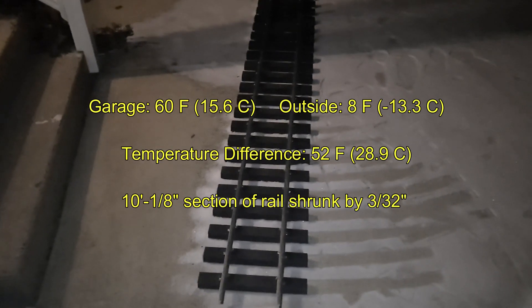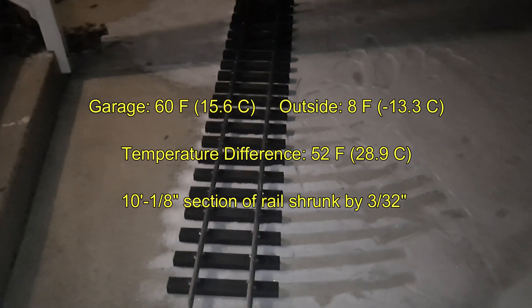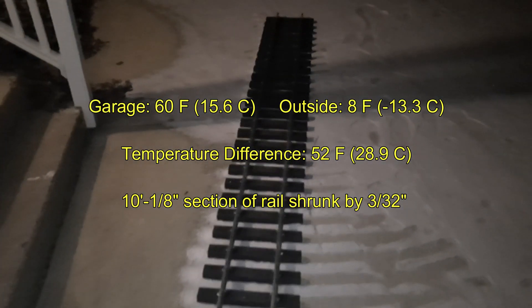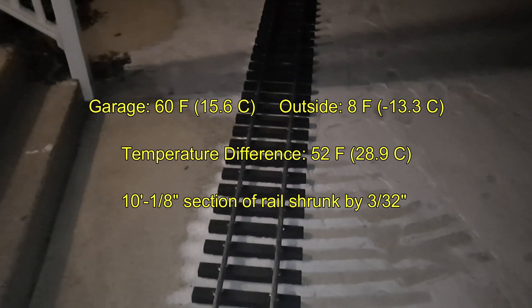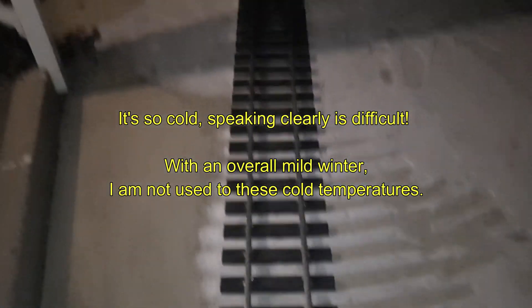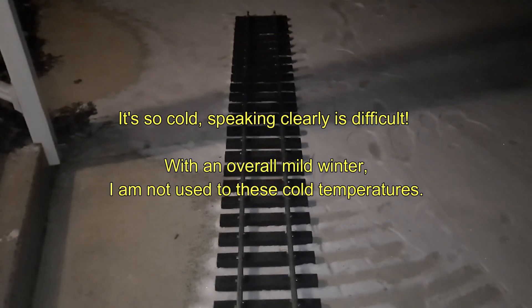I shouldn't do math after midnight. What is that difference in temperature? I'll do the math later. So it shrunk a good amount, and that's why spacing your rail joints is so important. If you're laying track when it's warm out, you can pretty much butt up the ends of the rail together. But if you're laying track in the fall or in the early spring, you definitely have to space them out a little bit more.